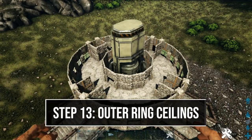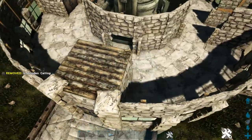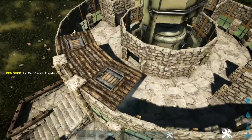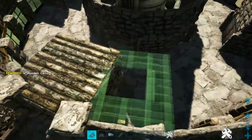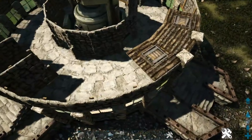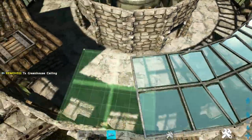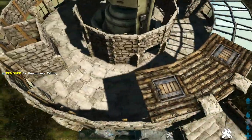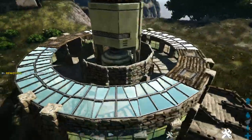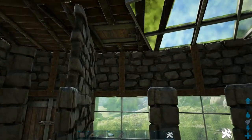Now add the outer ring of our ceiling. On one of our sides, place a wooden ceiling between the walls, then add a wooden hatch frame on each side of it and fill that in with a reinforced trap door. Do this on the other side as well. Between the two hatch frames, add a greenhouse ceiling on each one of these walls. Do that on the back side as well. Then on one of the sides, add a wooden ladder coming down from one of the hatch frames.